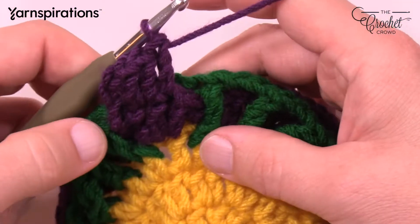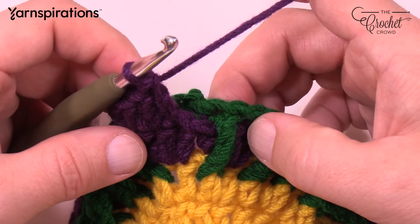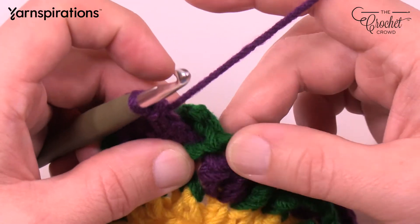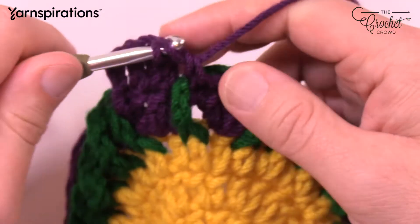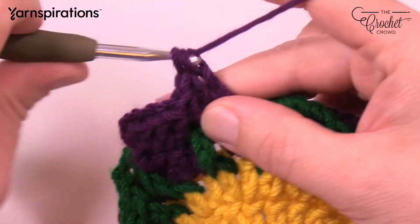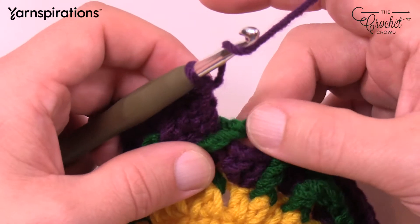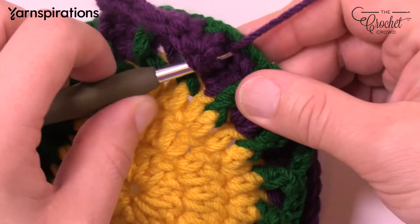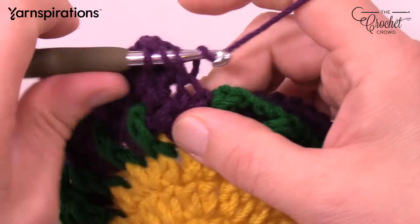Do you see why you attached it in the back when you did the green? You would have interfered with this stitch. So: 1 double crochet, two into the next, one. Shift the green so it rests between the next grouping of threes. See the first one of that grouping and double crochet into it. By shifting it, you're getting it into position and it'll always stay there. So it's one double crochet, the next has two, and the final one of the grouping of three is one double crochet by itself.